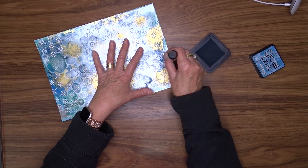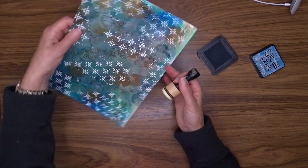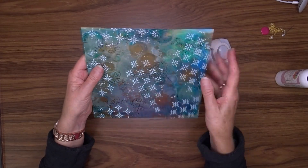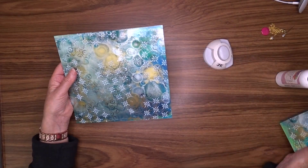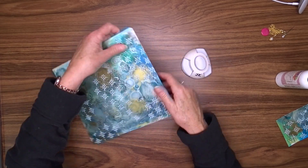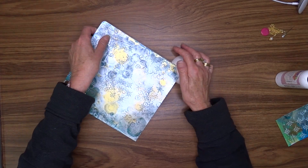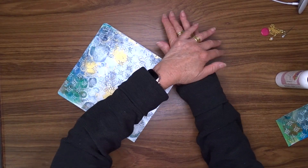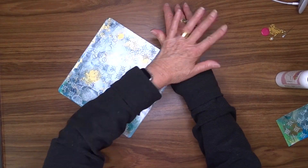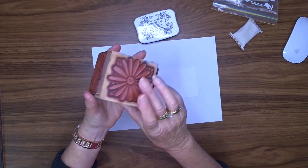I'm going to finish this off off-screen and come back when it's done. Now I've trimmed it down to eight and three quarters wide by eight and a quarter high, used my corner rounder to round all the corners, and backed it onto a piece of white cardstock because the photo paper isn't that sturdy. Another reason for the white cardstock on the back is I like to write the products I've used on the back of the page. Now the page is ready for embellishing.